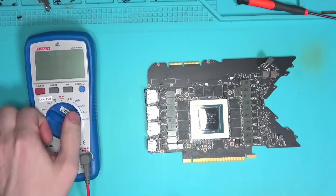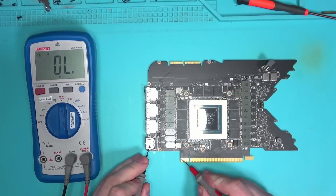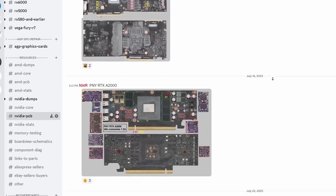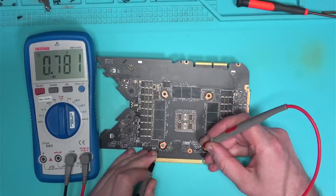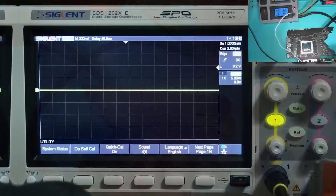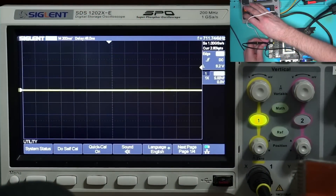With the card taken apart, let's take some basic measurements to make sure that the card is not completely dead. These measurements can be found in my Discord server if you ever need them. Looks like the resistance and voltages look good. I'll also check the power stages to make sure that everything is nice and clean — and it is.